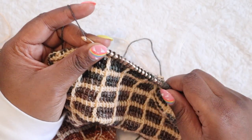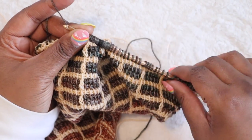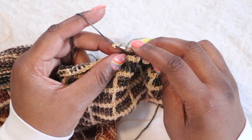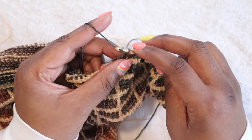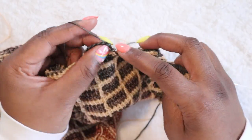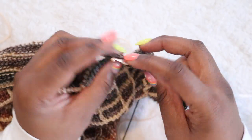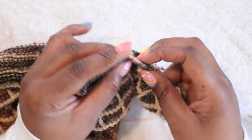Let's move on to the return pass with these hooks. I'm going to push my loops up, then chain one, yarn over, pull through two, two, and two. What I love about the return pass with these hooks is because they are so smooth, I can go really quickly on my return pass.